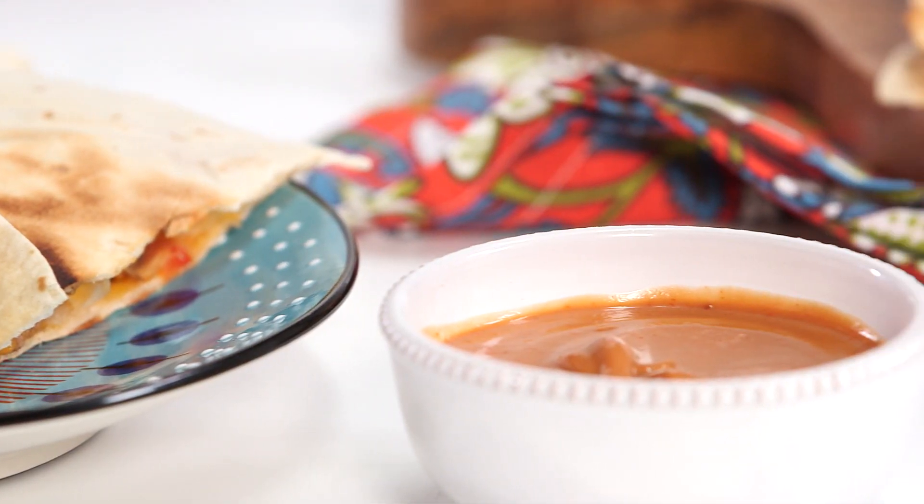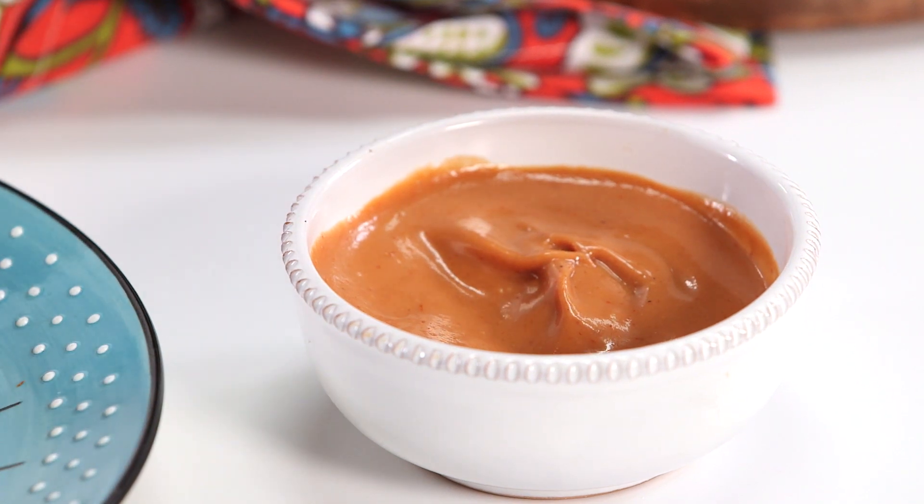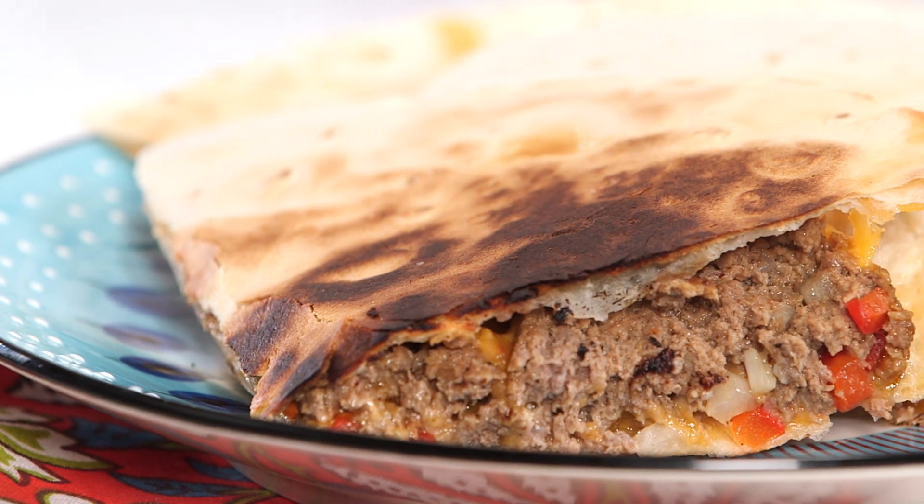I also made this awesome dipping sauce. It's got ketchup and mustard and mayo, and some Worcestershire sauce, and a little bit of cayenne for that little bit of heat. There you have it — this is a great way to just spice up any leftover meatloaf you might have. I'll see you on the flip side.